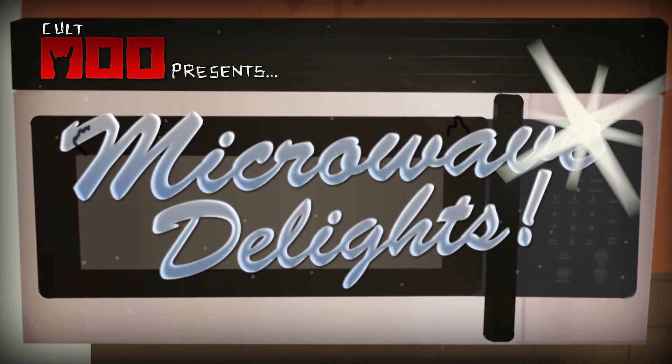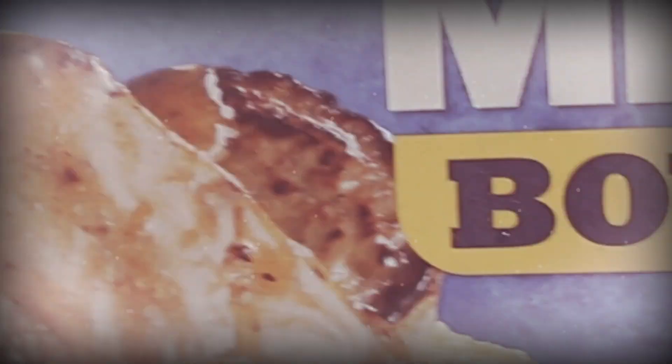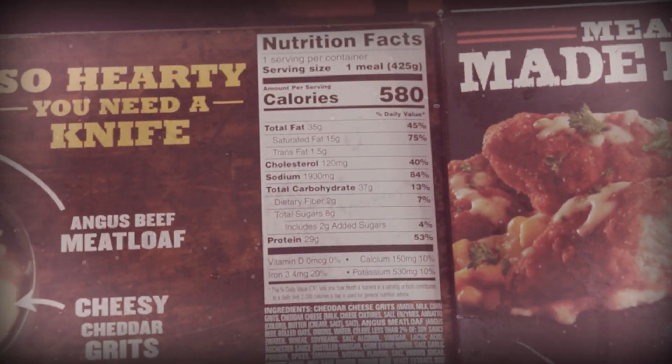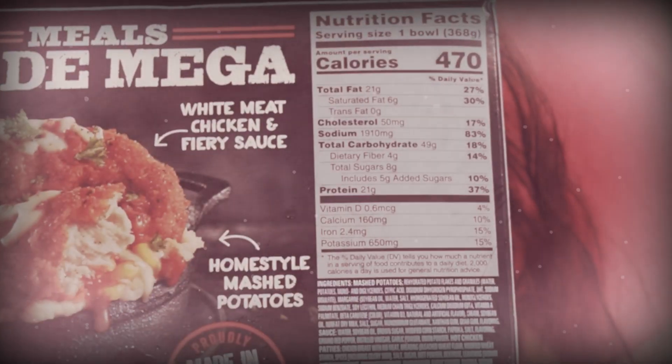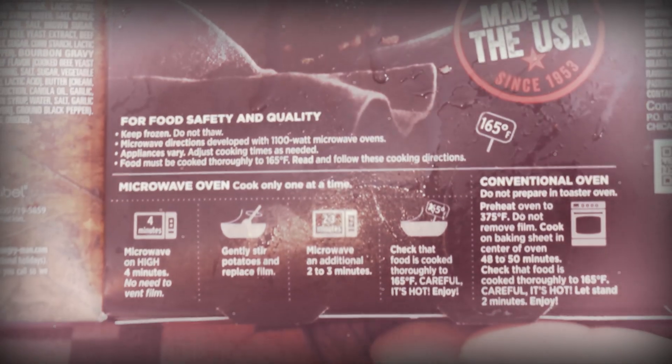Welcome to Microwave Delights! Hello, Air Pink. What do you have there? Looks delicious. Isn't that neat? How long do we cook that?